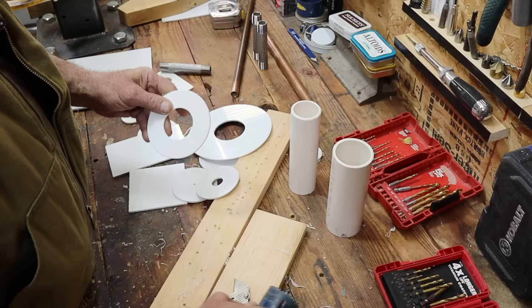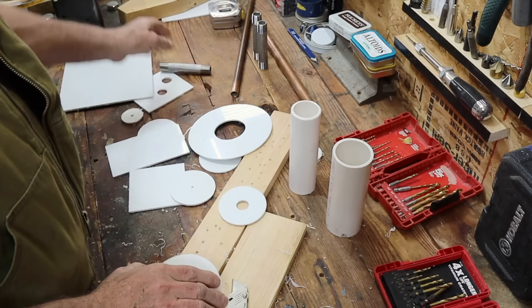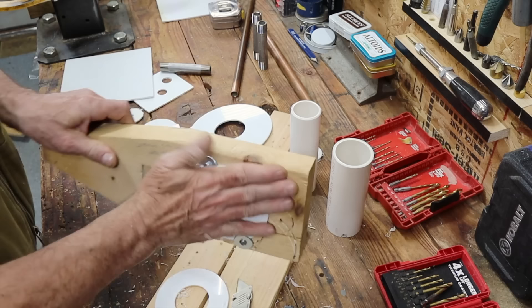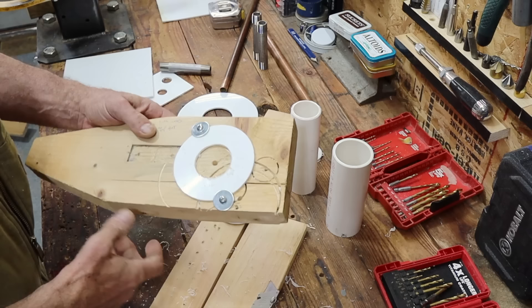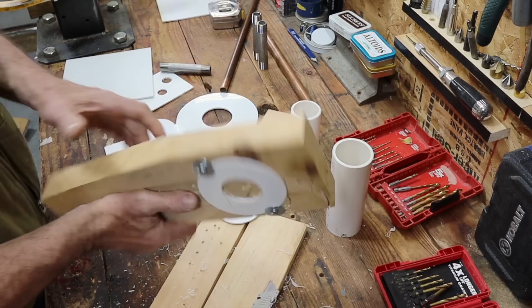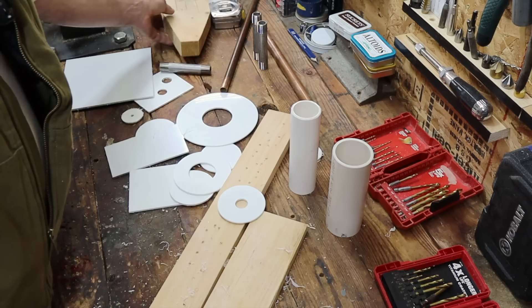One more thing before we go to the smaller diameter holes, which are really easy to make. I need to tell you there is a simple way to hold these small pieces when you drill with your hole saw. Just take yourself a block of wood — you can see I've used this a lot — and put a couple of washers there. That will hold the circle firmly while you use your drill press. A drill press is better, but if you don't have one, a regular drill motor will do the job.